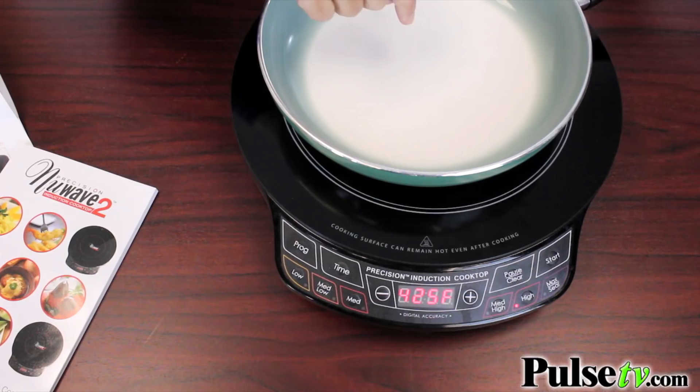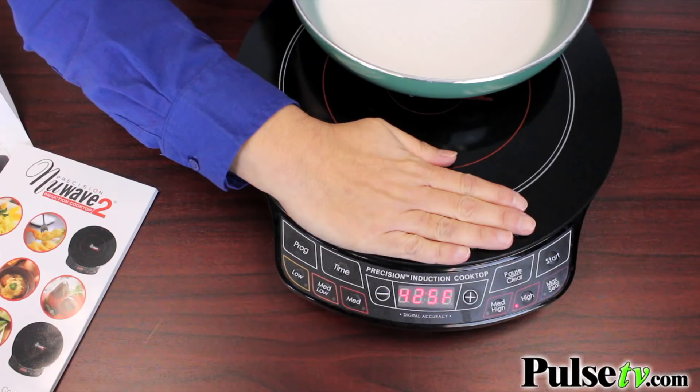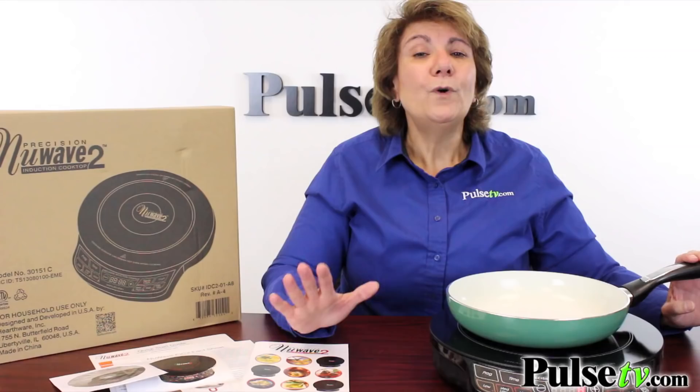I'm going to place my hand right on the cooktop. This is so safe — no open flames and no hot coils. When you're done cooking, you do want to be a little cautious, because the cooktop can be a little bit warm from heat transfer, but it does cool off rather quickly.